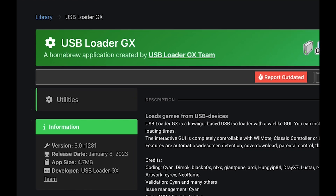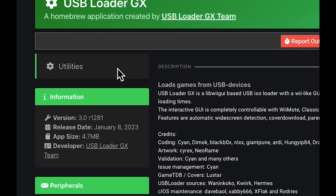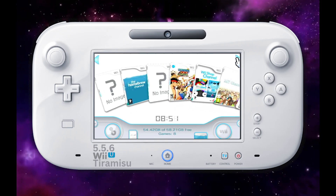In this guide you'll learn how to install the USB Loader GX emulator. You're gonna be able to install games on your SD card, USB drive, or a hard drive, and you'll be able to boot them from any of these devices.